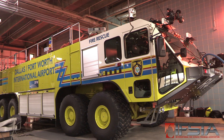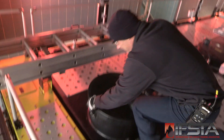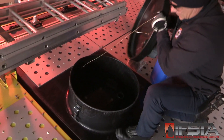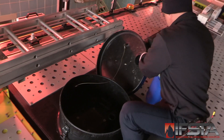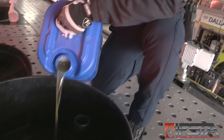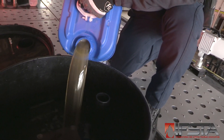Position the ARF apparatus for resupply. Open the ARF apparatus foam tank fill hatch. Open the foam pail and pour foam into the ARF apparatus foam tank.